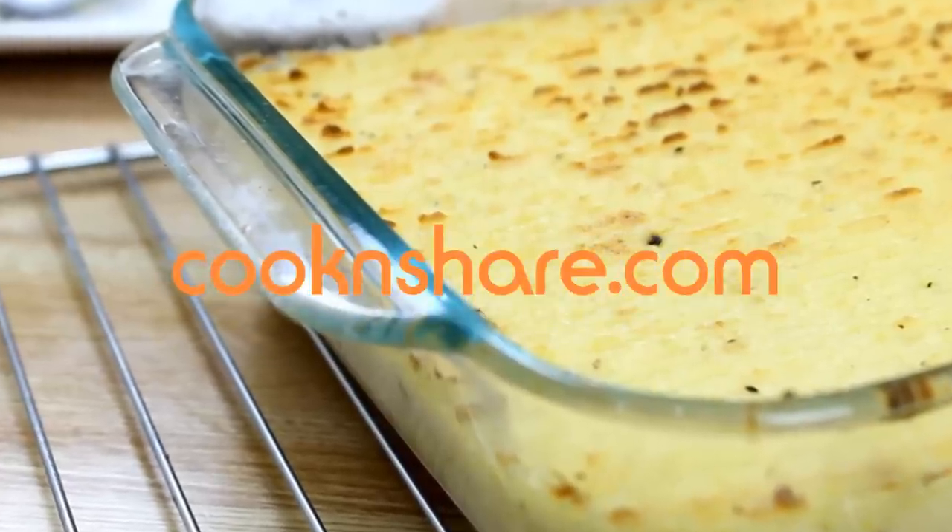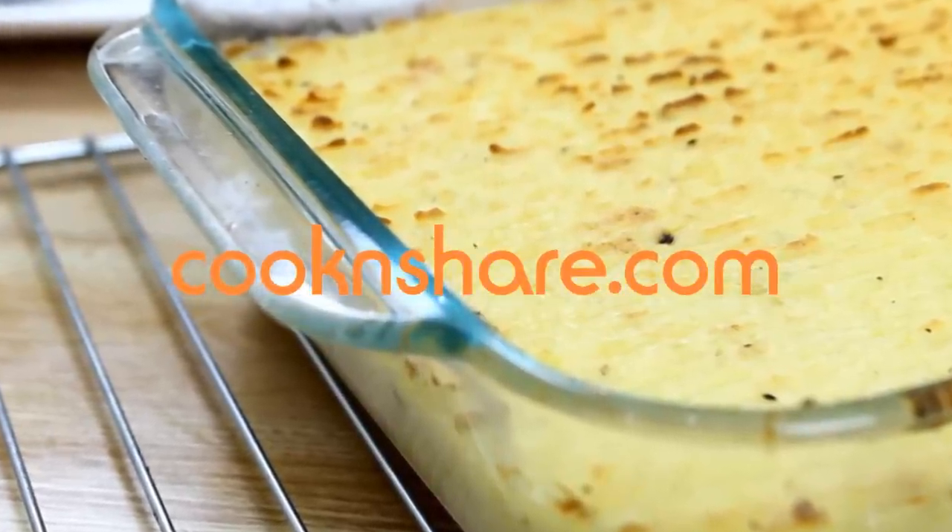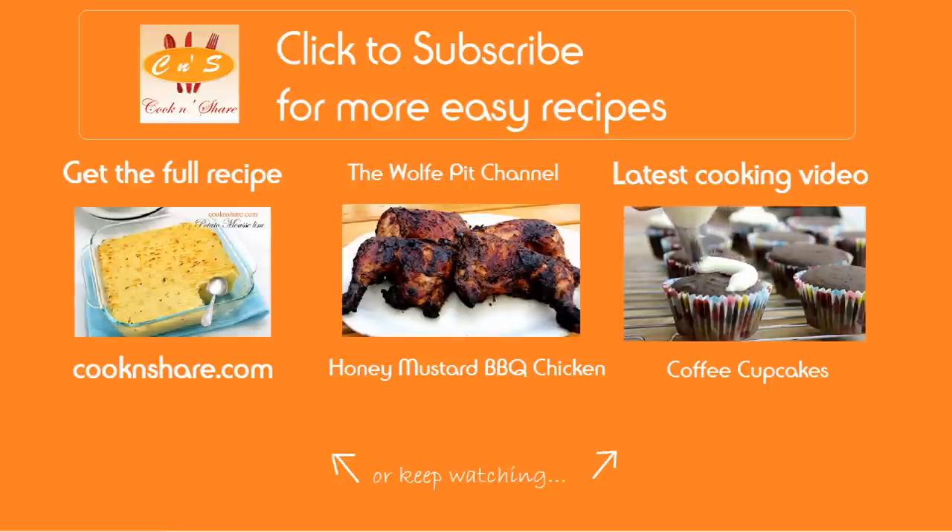For more details on this recipe, go to our blog at cookandshare.com. Don't forget to click to subscribe and like our videos. Thanks for watching and see you next time.